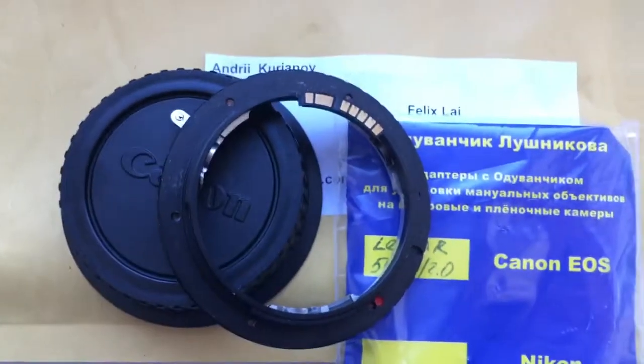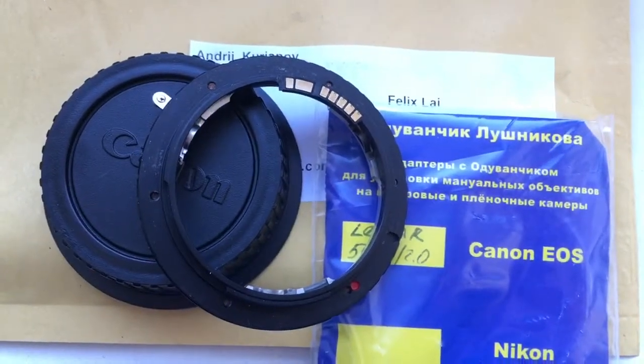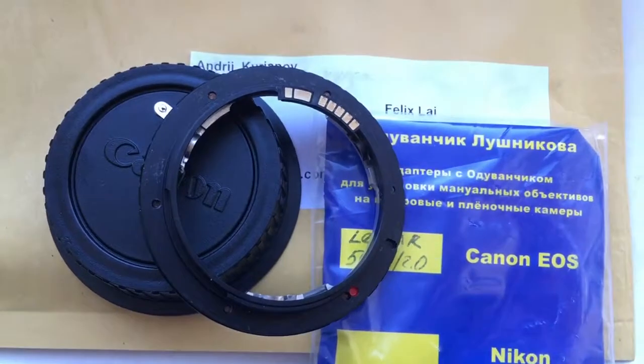Now we are packaging your adapter and sending it to you tomorrow morning. Thank you for your attention.